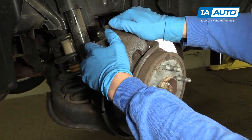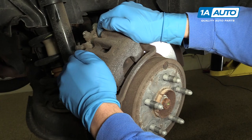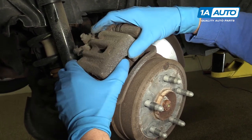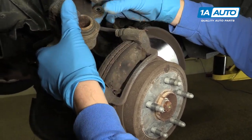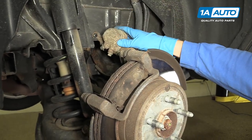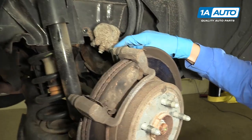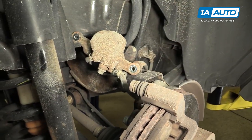What I like to do next is grab the caliper and kind of squeeze it. By doing that, it gets the caliper nice and loose and you can just pop it right off. At that point, you want to set the caliper aside. Make sure that it does not hang from the hose because you'll cause damage to the hose and potentially even the caliper.